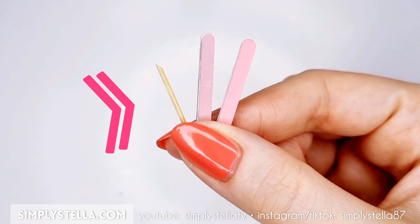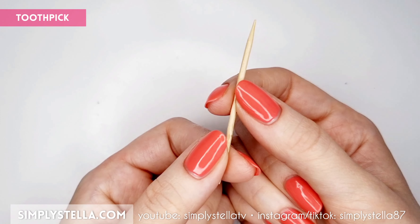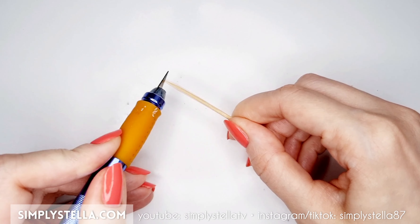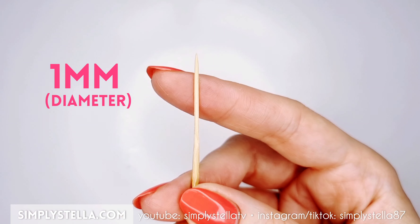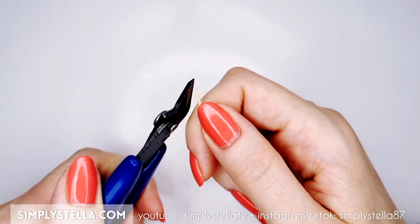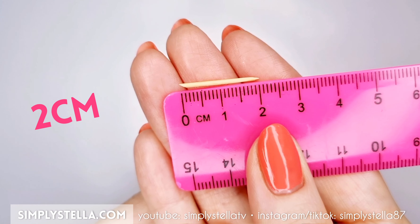We can add a teeny tiny cuticle pusher to this manicure kit by simply taking a toothpick, shaving and sanding it until it's around a millimeter in diameter, and then cutting it at an angle so that it's about two centimeters long.